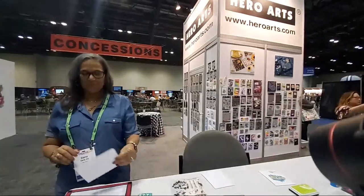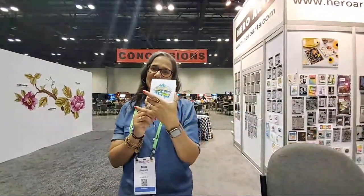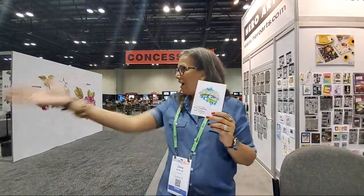We're here with Dana Joy and I'm basically going to pass it off to her and she's going to tell us all the fun stuff and all the new things with Hero Arts. Hey everybody, we are doing this lovely make and take right here. This is one of our layering stamps.